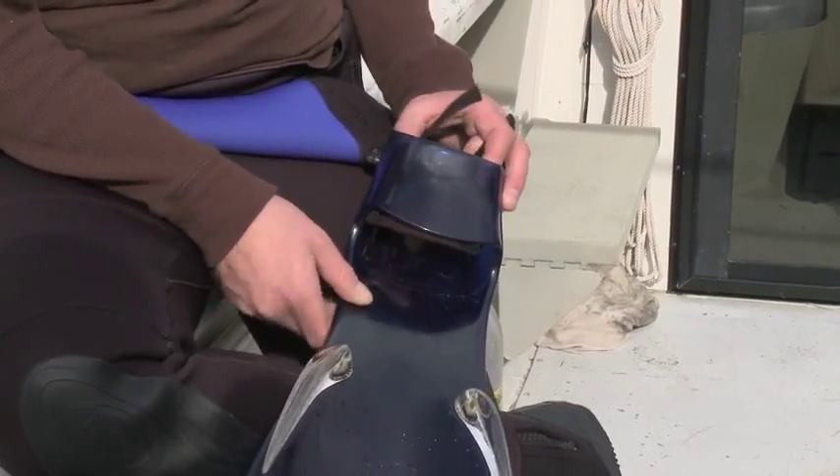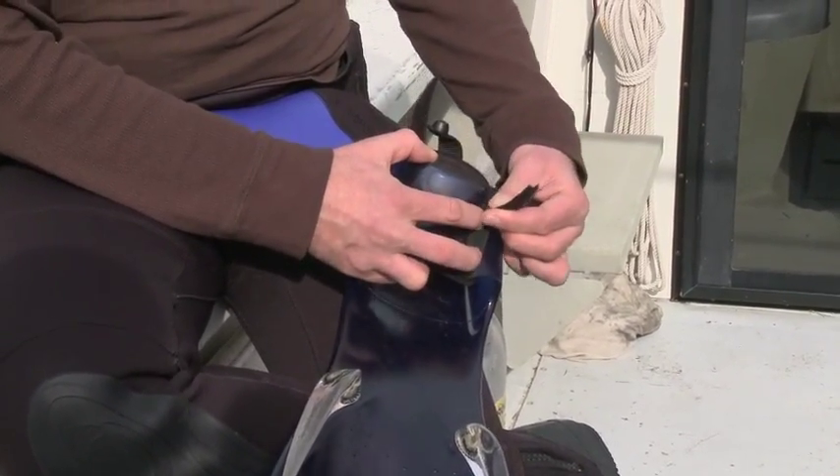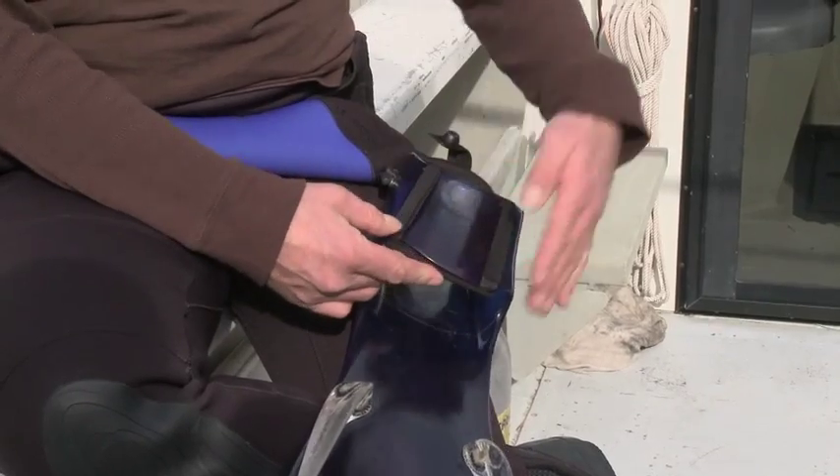Insert the In-Step with the Velcro straps facing up, narrow end towards the fin, pull back front straps over foot pocket, push back straps over front straps to secure the Comfort In-Step in place.